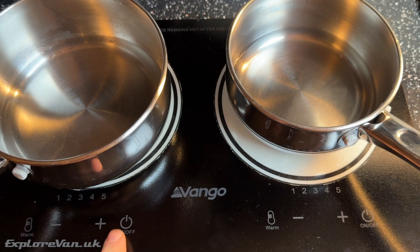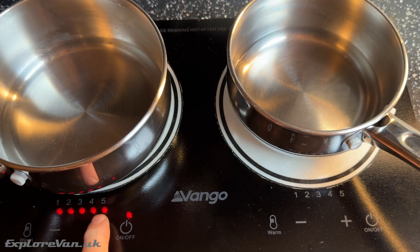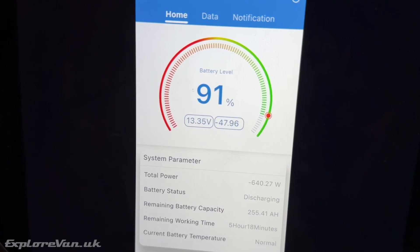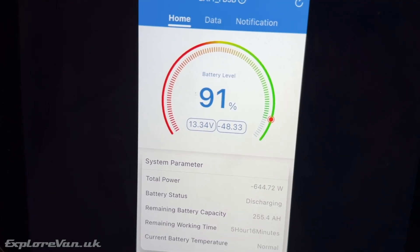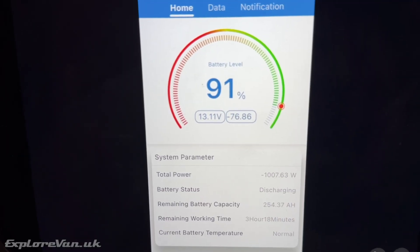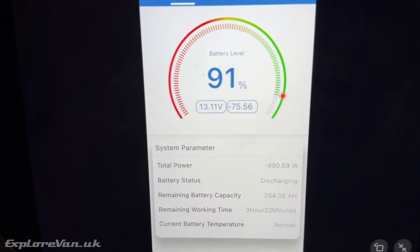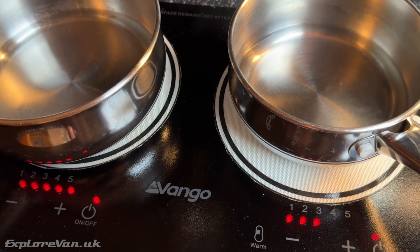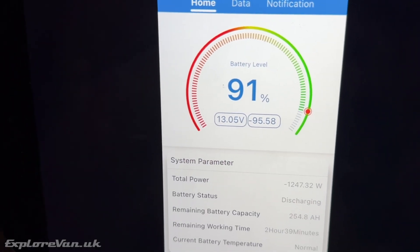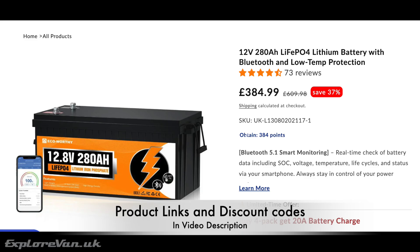Now let's test the battery with some higher output loads. We're using a 1000-watt inverter with a 2000-watt peak, so the inverter will be more limiting than the battery. Starting with one induction hob on full, we see the battery outputting nearly 650 watts or 50 amps. With the microwave it's nearly a kilowatt and 80 amps. Cranking on the second induction hob stretches the inverter's limit to nearly 1.3 kilowatts — not far from 100 amps — which the battery handles comfortably.